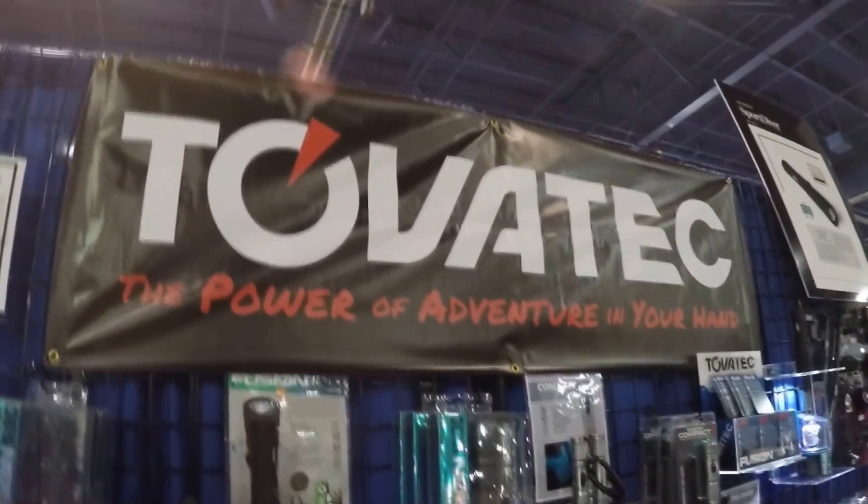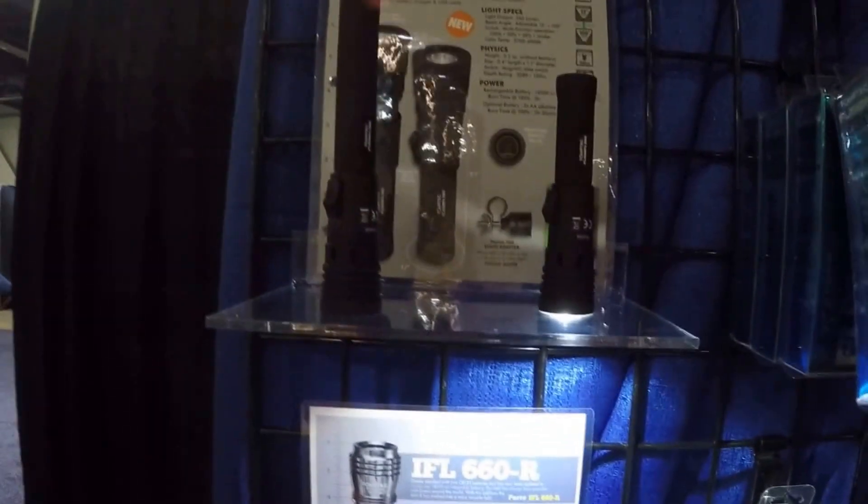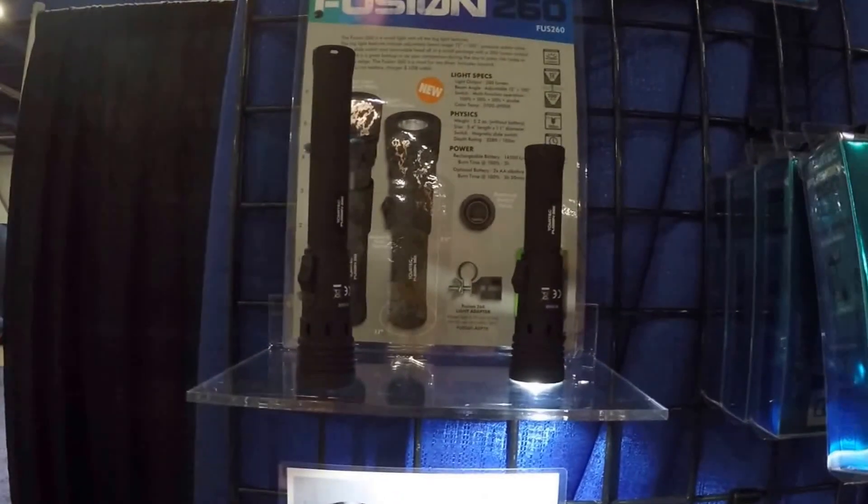Mike Hughes here at Tova Tech, looking at the new Fusion dive lights. I think I've spent too much time at DEMA and my mind's gone.